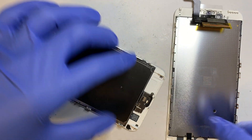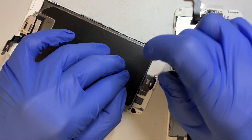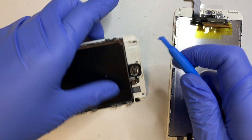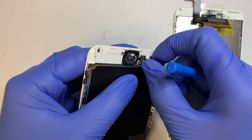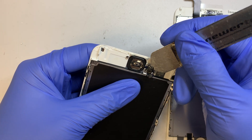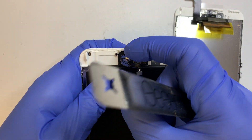Once you have the six screws removed, the next thing is to remove this bracket, which is the one holding the home button. With the two screws removed, get a plastic prying tool and separate the connector. Once that is separated, slowly and gently go underneath the home button cable and push it to the other side. That's how you remove the home button.